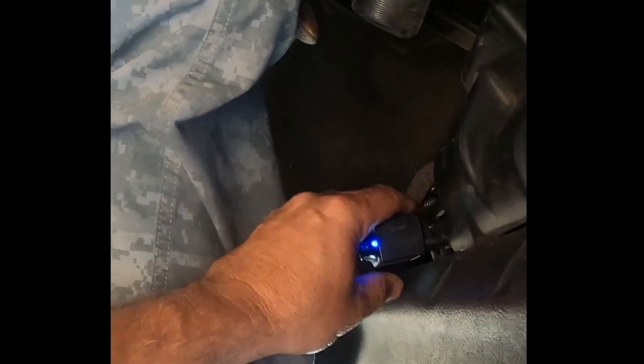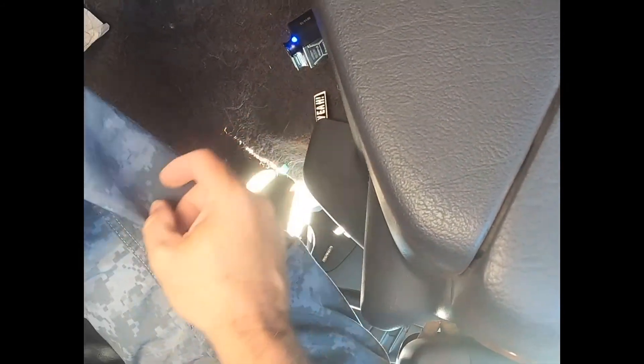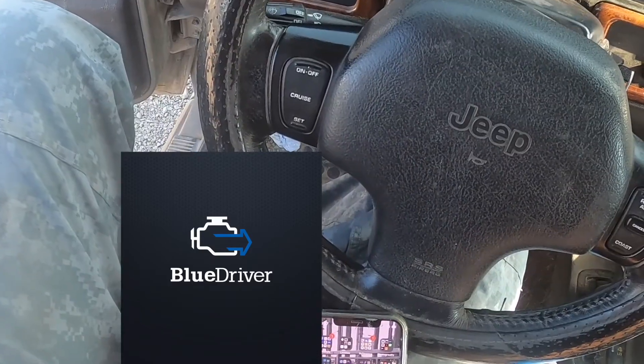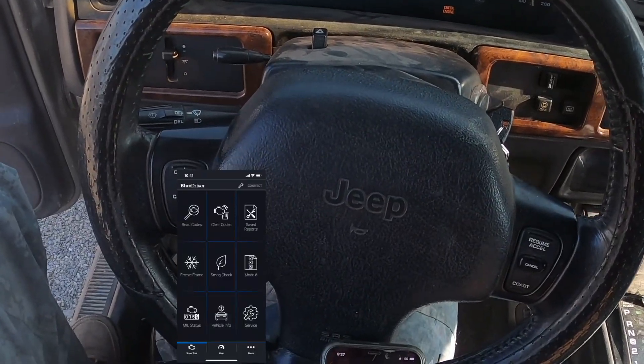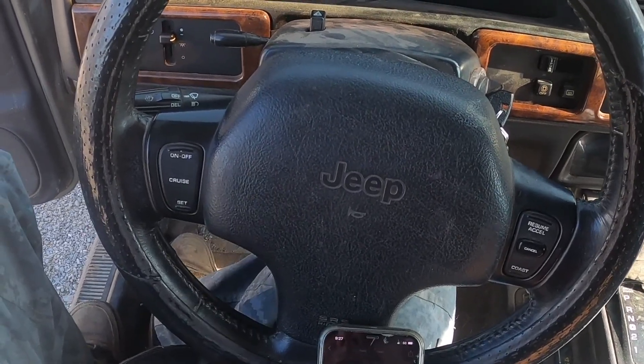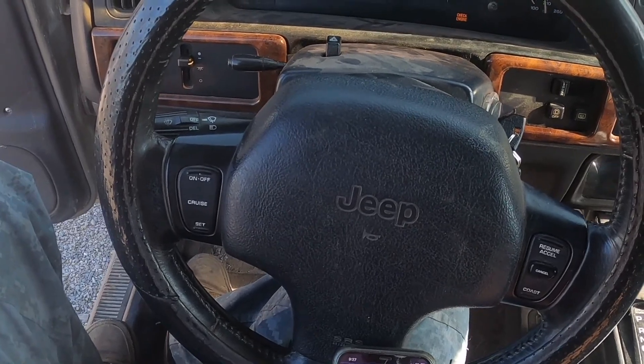You plug this into your OBD2 port and if you notice there's a blue light that kicks on. See the blue light blinking right here? It's trying to connect to the vehicle. You go to the app - super simple, easy. Take a second and scan it. So I've got two confirmed codes: P0141 and 1380.